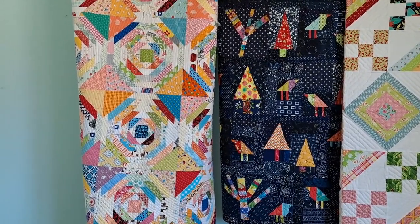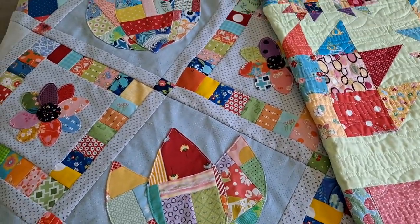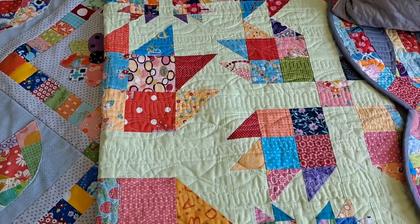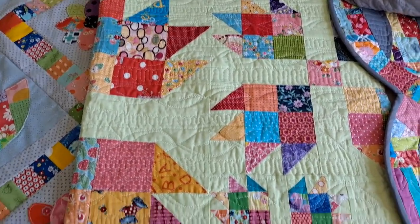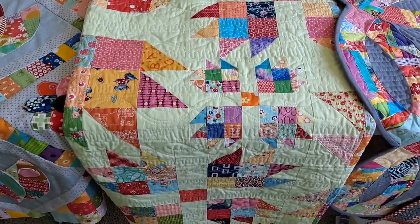We are going to play with strips. We're going to talk about crumbs and putting our smallest pieces together to create something beautiful. We're going to talk about using different sizes of the same block so that we can see how they come together and create interest.